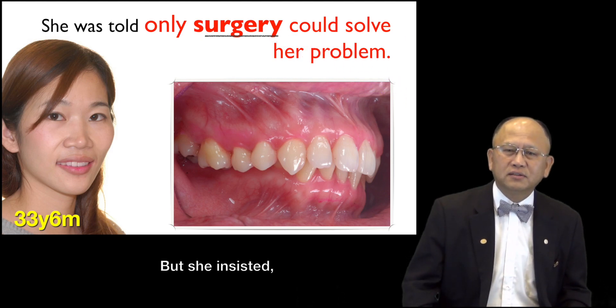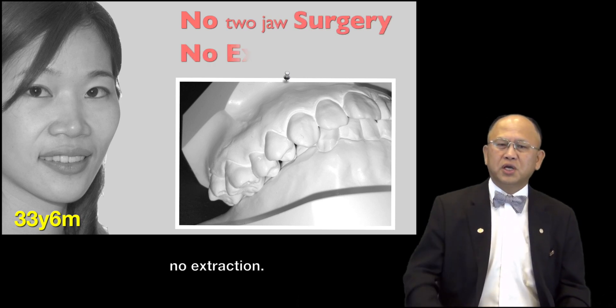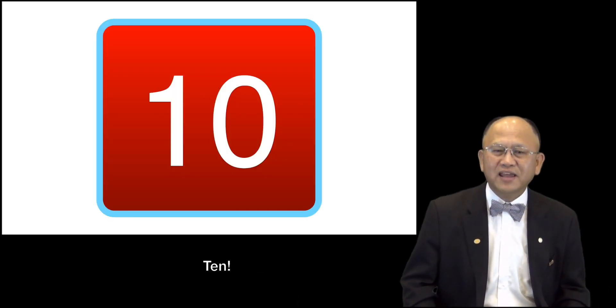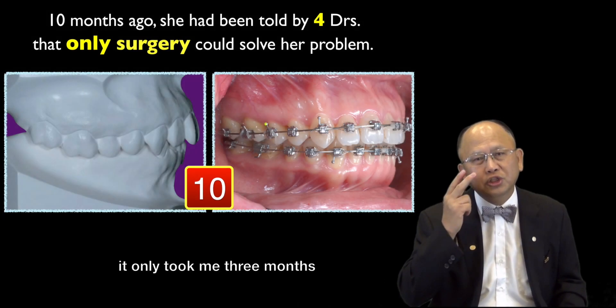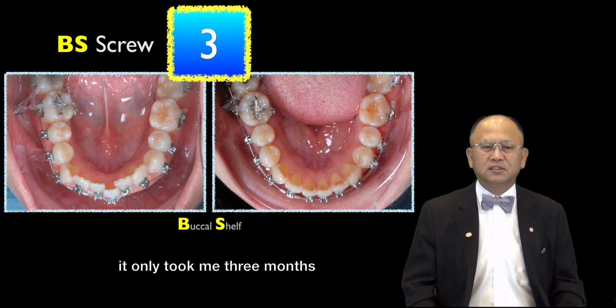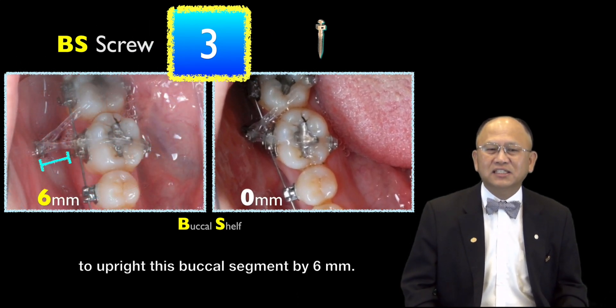But she insisted — no surgery, no extraction. After 10 months in treatment, that's what we got. In fact, it only took 3 months to upright the buccal shelf segment by 6mm.